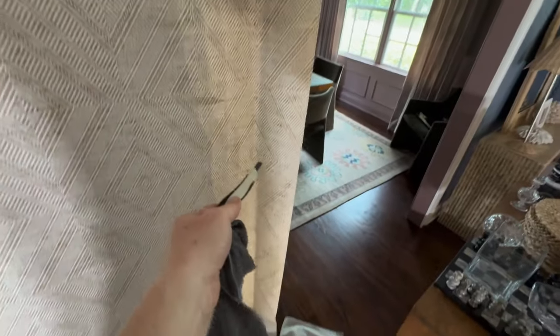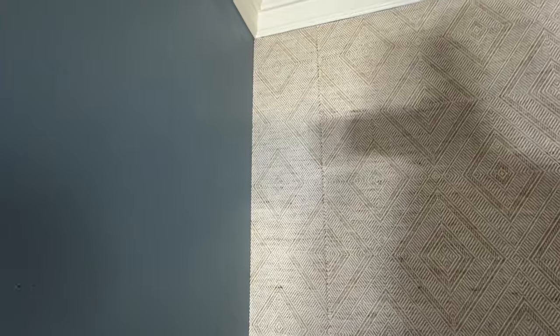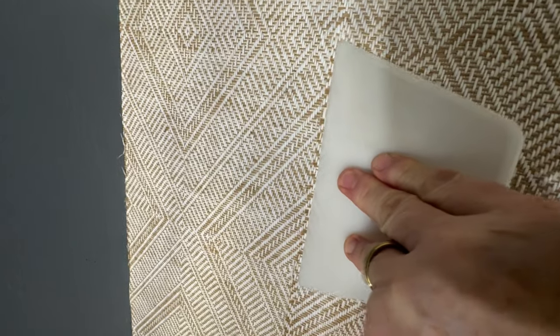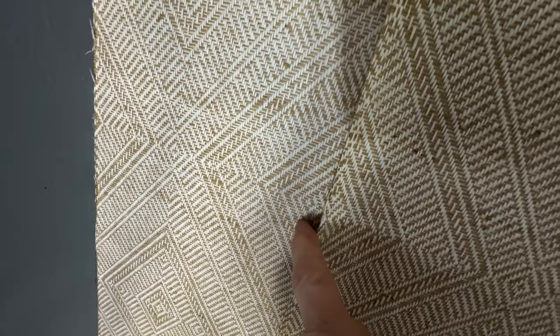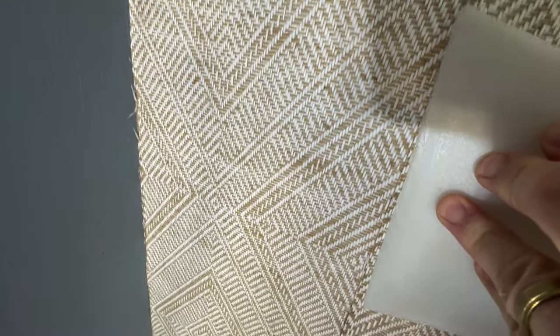We're going to trim the perimeter — the base, the casings — with our regular 9mm blade. But for the double cut we're going to use the single-edge blade. Now I'm going to do my double cut. Do you need a laser level to do this double cut? No. Our threshold for error is so narrow you'd be silly to go more than an eighth of an inch away from your edge. Your edge is going to be your visible guide — that's why it's so important, if you're a lefty or a righty, to have the right side flapped over.